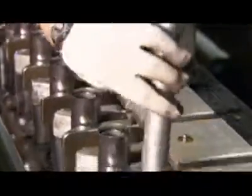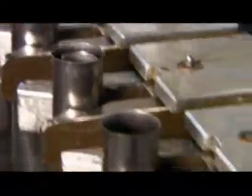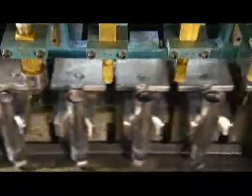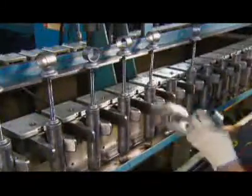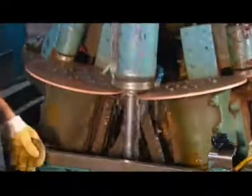The base assemblies now go on a conveyor, open end up, so that workers can drop a pressure tube inside each one. Automated injectors fill the tubes with oil that's specially designed to maintain its consistency despite changes in temperature. Next comes the head assembly, which includes the steel piston rod and the mount on the other end of the shock absorber. Two copper welding wheels fuse the head assembly to the base assembly with a cap, closing the unit and sealing the oil inside.